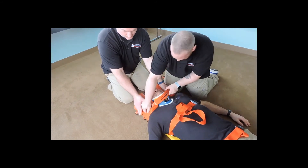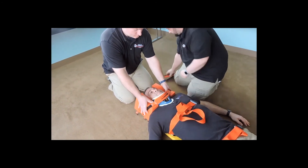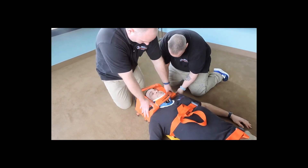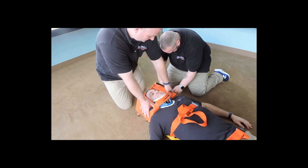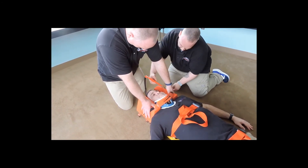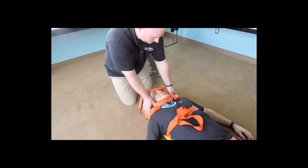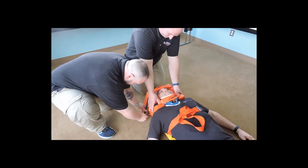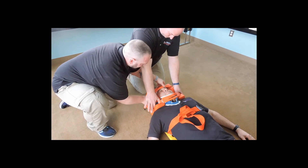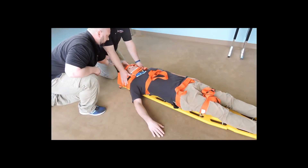We want this to secure. You doing okay, sir? All right, I just want to go over the forehead. Again, working with my patient and my partner — coming around, across the strap. If we have this secure and in place.